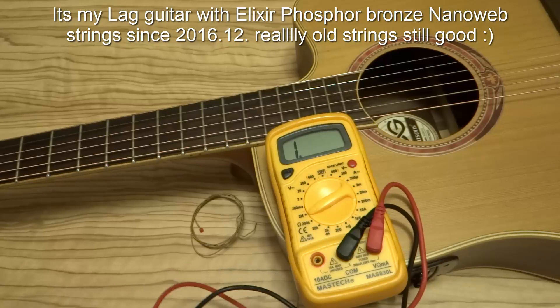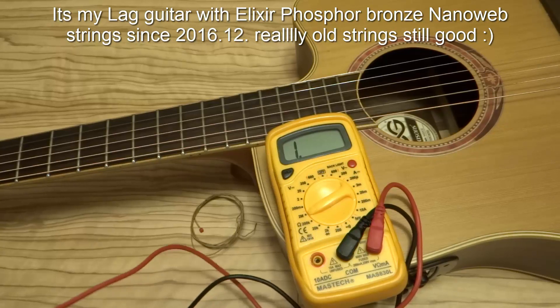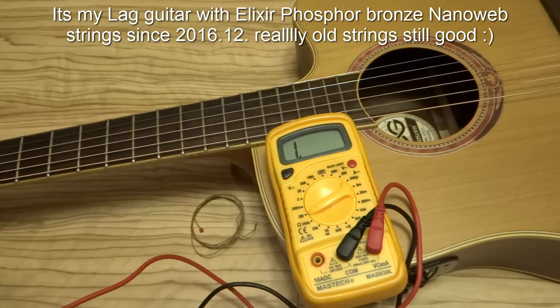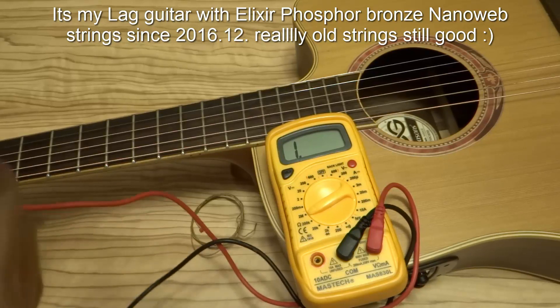Hello friends, I want to show you one more easy way to check out if your Alexis strings are original or fake — are they coated or not. So let's see.